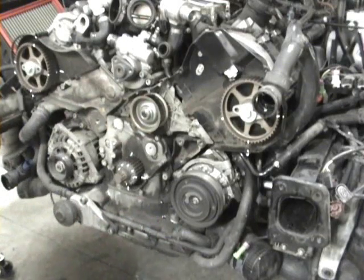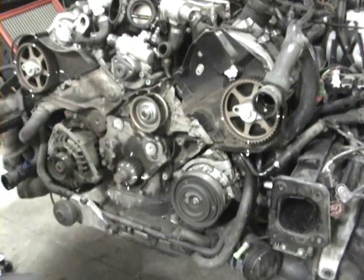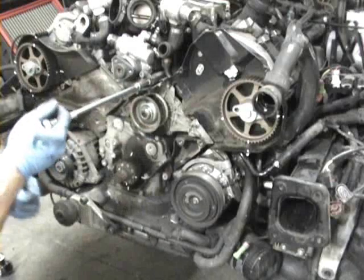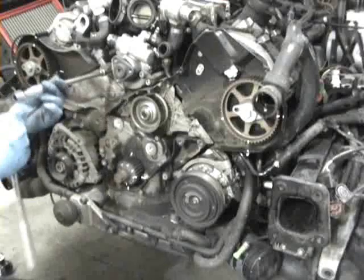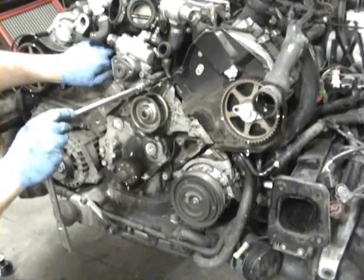Now we need to get access to a bolt right up in here that's behind the power steering pump. You've got to unbolt the power steering pump partially — it's not a big deal, no fluid leaks out. The bolts you need to get to are: there's one right here, a 6-millimeter Allen, and there's another one right here on the front. So you've got one down here and one right here.